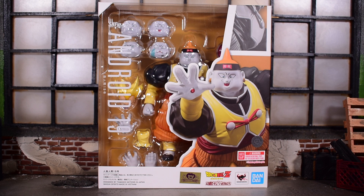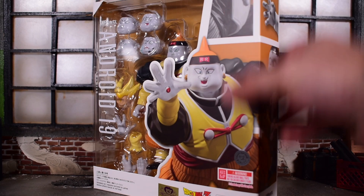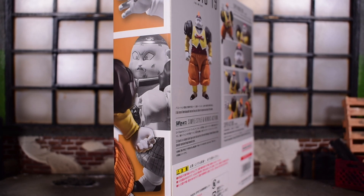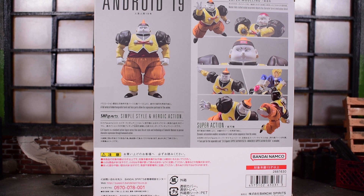He does come with a Vegeta head sculpt, so it's a little bit of a DLC there for Vegeta, and he comes with this face sculpt right here — that one is money. This is a web exclusive, so he's a little bit more expensive than other figures and harder to get once he's gone. Once he's gone, expect him to go up in value. Here is the backside; we get a look at the figure in various poses. Let's go ahead and crack it open.